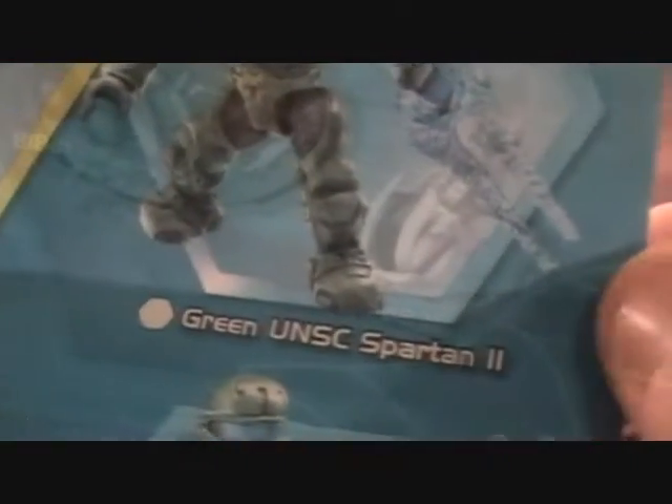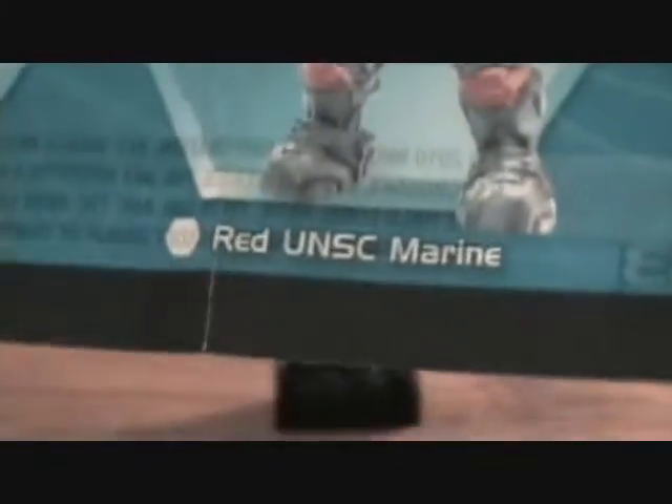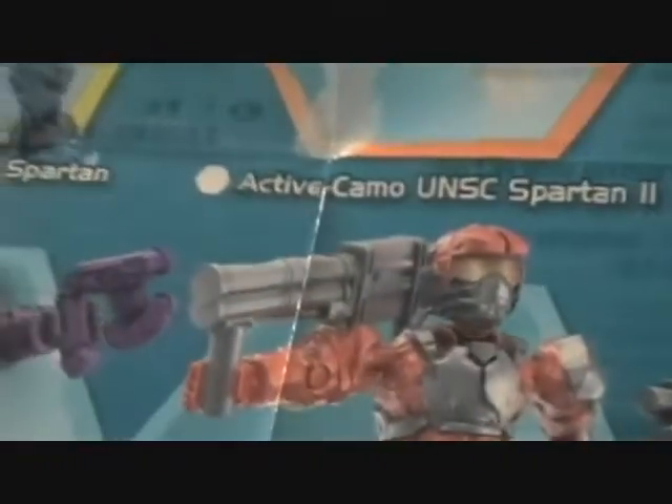There's the active camo Spartan, which I thought would have been pretty cool. There's a green Covenant Elite with a sword, then a green UNSC Spartan, two green UNSC pilots, a yellow UNSC flame marine, and then a red UNSC marine with a rocket launcher.